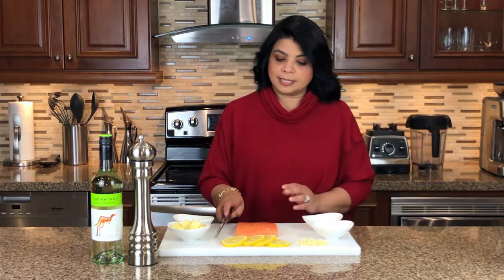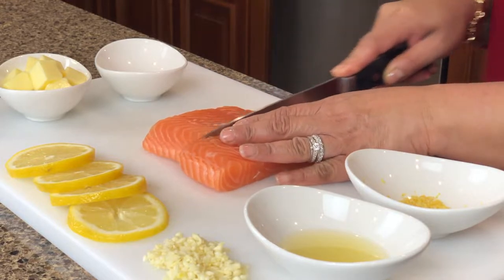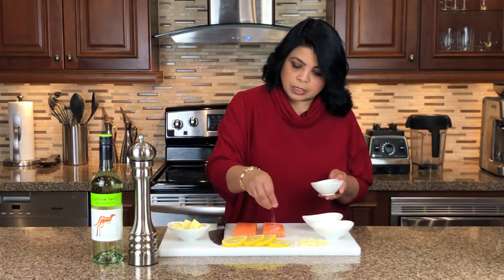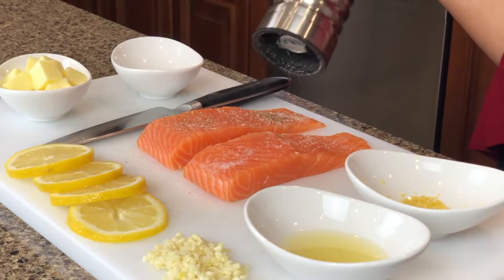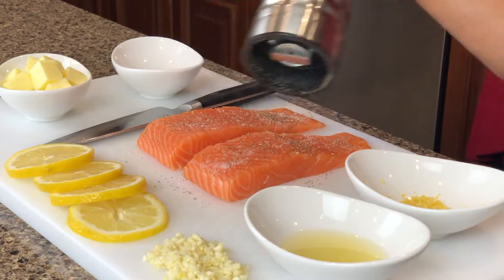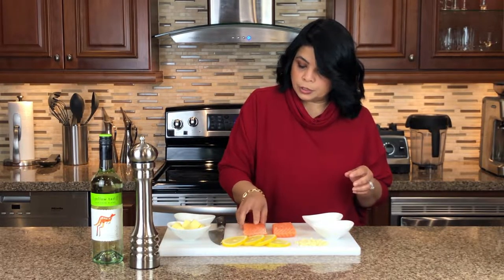We're going to start by cutting the salmon into two fillets, and now we're going to put some salt and pepper to season it. You're going to flip it and repeat the process on the other side too.